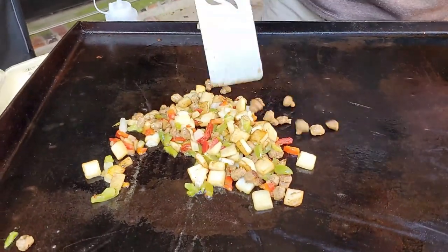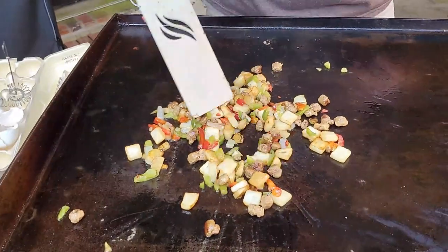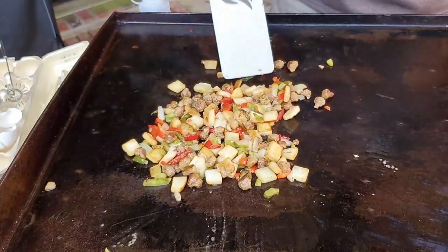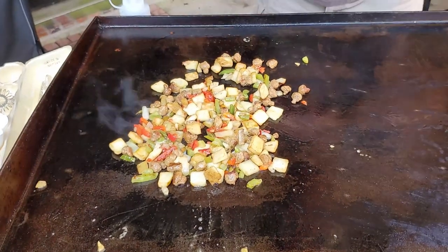It doesn't take long to cook this stuff at all. This is all about speed — how fast can we eat? You see my little pepper bouncing on the griddle — that's perfect. That means they're all cooking down. I'll start seeing a little bit of brown on the vegetables also.